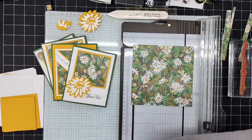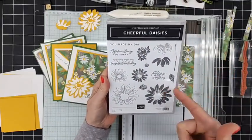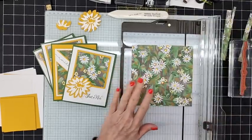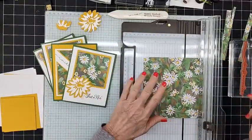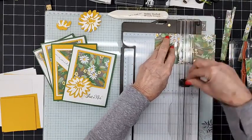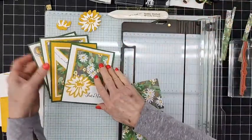I decided to pull in the Fresh as a Daisy DSP along with the Cheerful Daisies stamp set and dies — they all go together and were very popular when they first came out. Unfortunately the paper is not carrying over this time. So we have a six-by-six piece already cut down and what we're going to do first is just cut it into three-by-three for all four cards, then do a few different things.